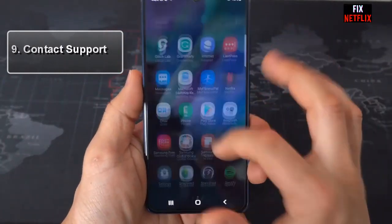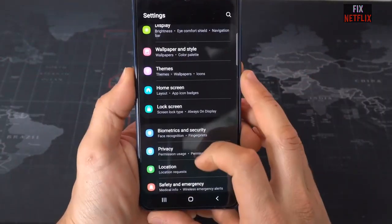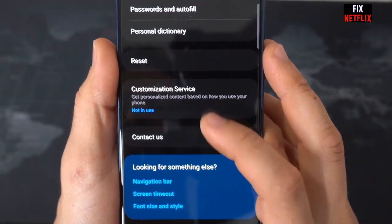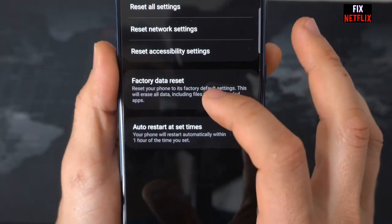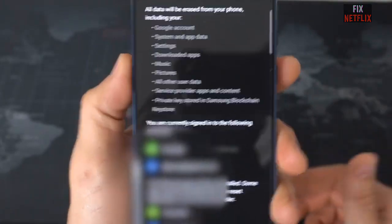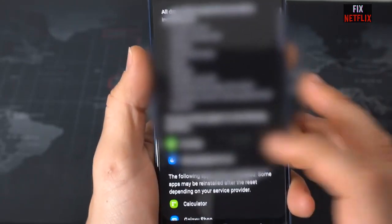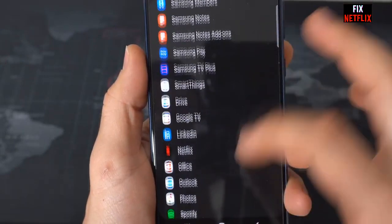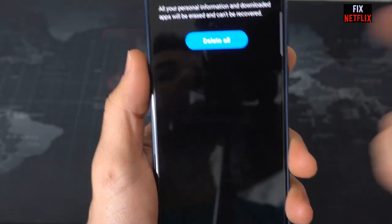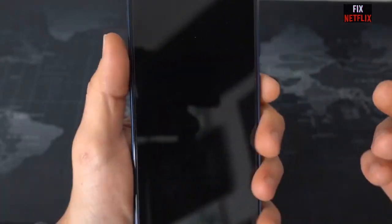Step 8: Factory Reset. This is the last resort for fixing the Samsung Galaxy S21 Wi-Fi problem. If nothing works, be aware that a factory reset will delete all the data stored on the device, so take a backup of the phone before proceeding. Open the Settings app, go to About Phone, and tap on Factory Reset. At the bottom of the screen, tap Erase All Data. The procedure could take a few moments, but once complete, you will essentially have a new smartphone and will need to reinstall all apps and reconfigure settings.